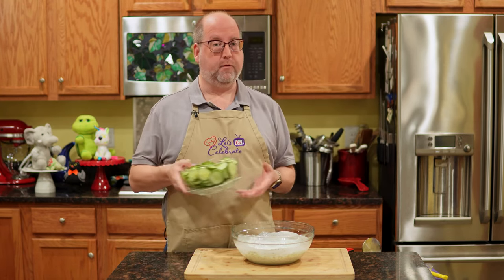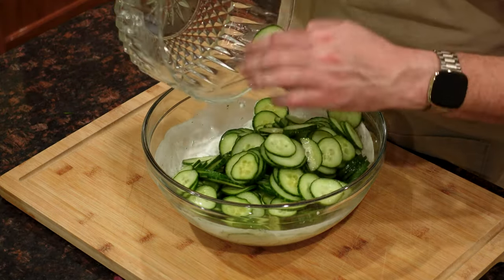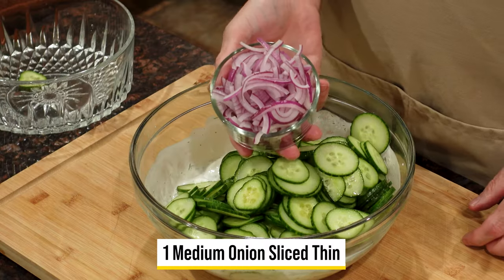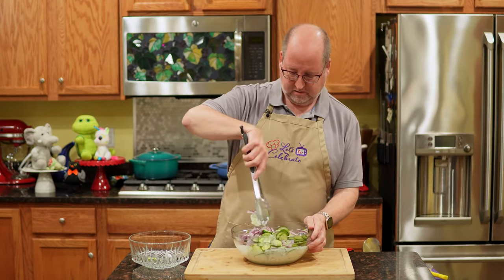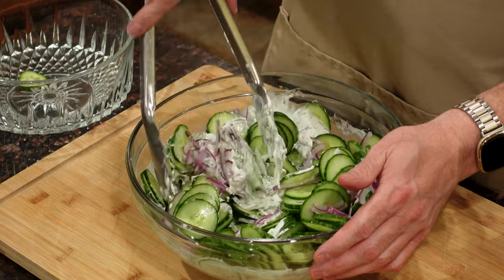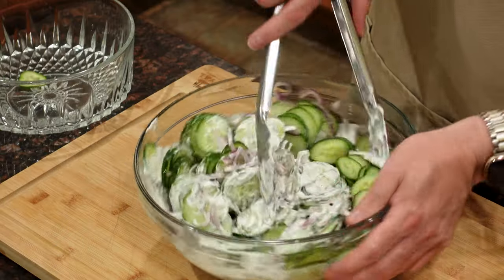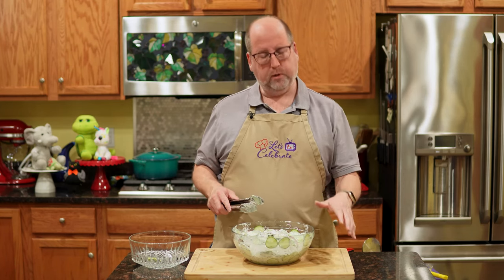Now it's time for the cucumbers — we're going to pour these right in. And of course, one medium red onion sliced nice and thin. We're going to mix this all up. This may take a little more mixing than the other one did, but have a little patience. We're nice and mixed up now. Just like before, I'm going to put some plastic wrap on this and pop it in the fridge for about two to four hours.